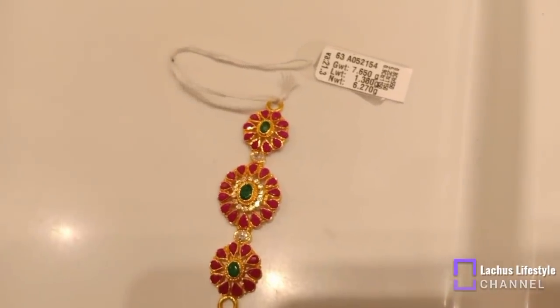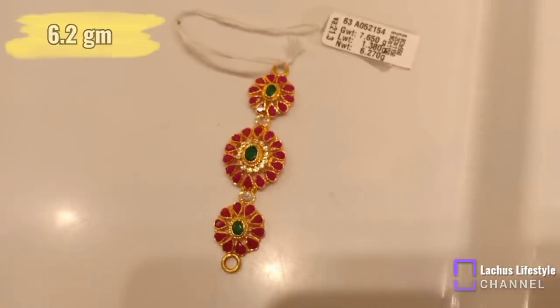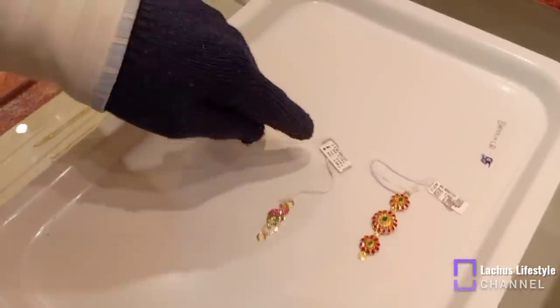Hi friends, welcome and welcome back to our channel, Nachos Lifestyle. Today, we will see the different designs of single stone rings as a wedding ring.